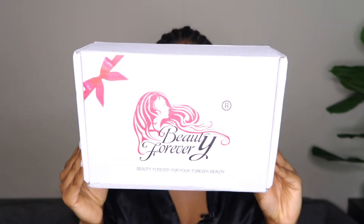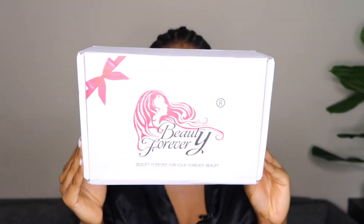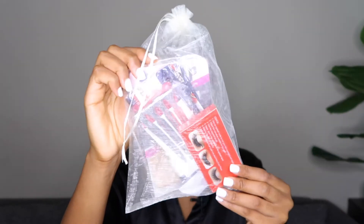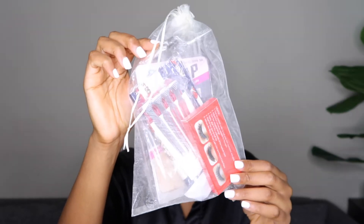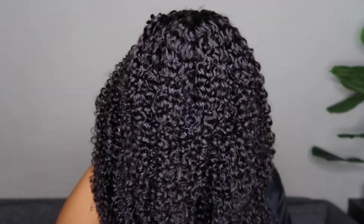In today's video I'm going to be collaborating with a new company called Beauty Forever Hair. They're new to me but not new on the market — I've been seeing them on YouTube and Instagram. I'm honestly so excited to try out their units to see the quality. I'm going to give you guys 100% honest opinion even though this video is sponsored.